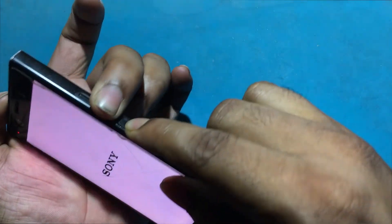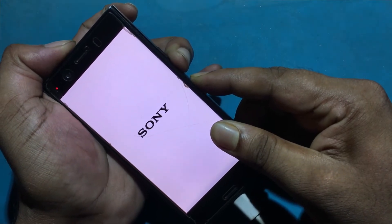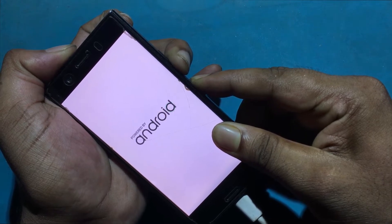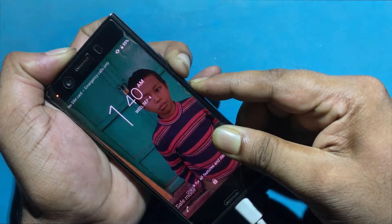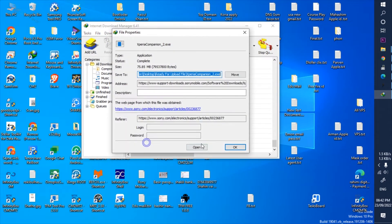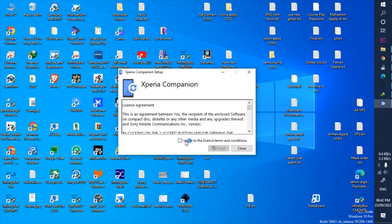First, download Sony Companion Tool — it's a free tool — then install it. Check the description link or pinned comment to get the download link.